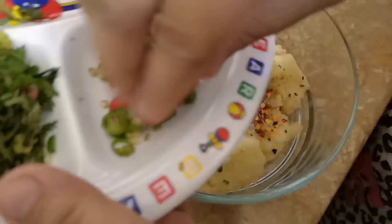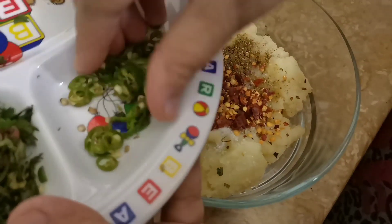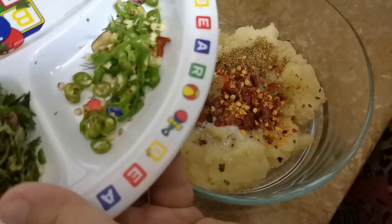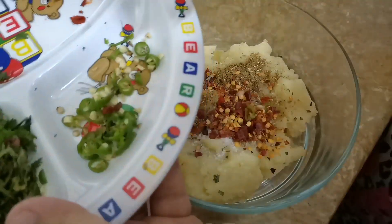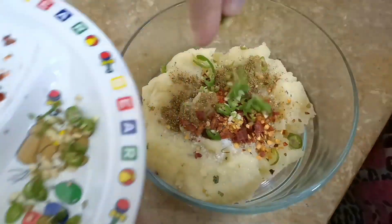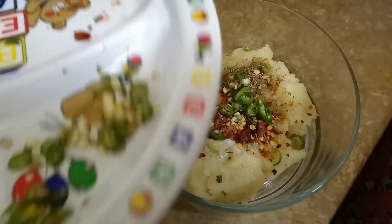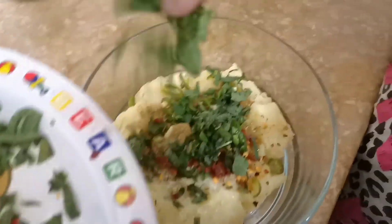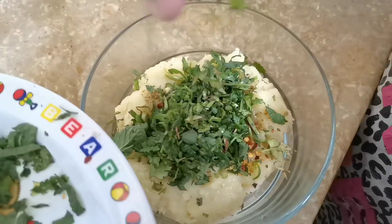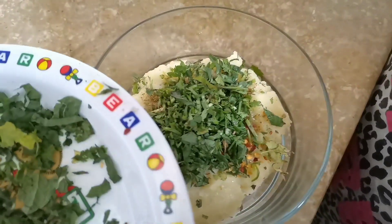If you like chili flakes, you will add more. If you don't want it spicy, add fewer chili flakes. We can also add two green chilies. We have a little poudina and a little honey as well.